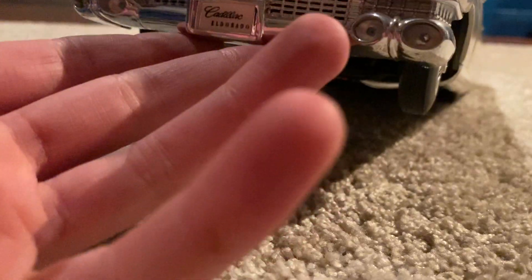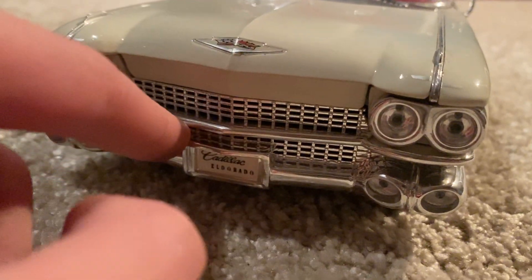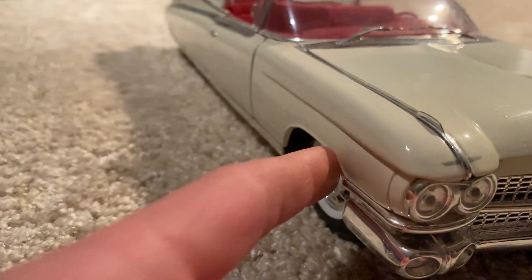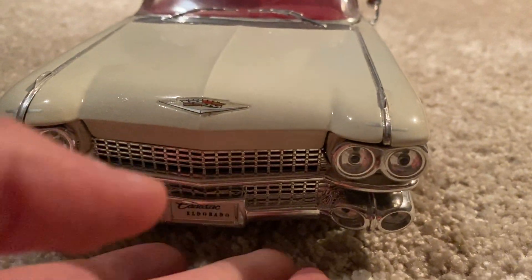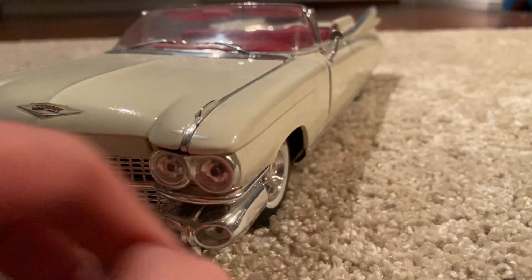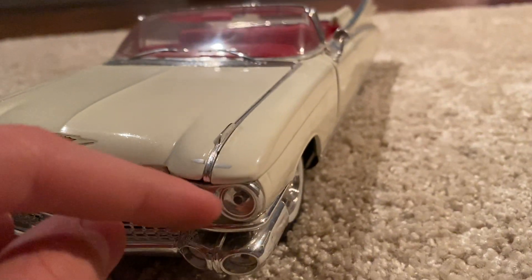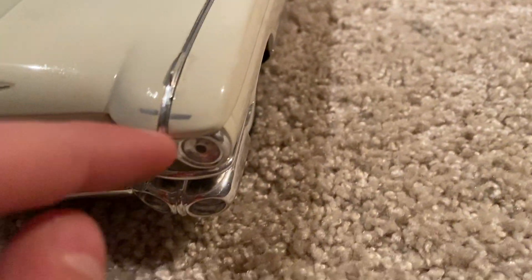We've got this huge grille on this car. You can see the license plate says Cadillac Eldorado. We have this chrome piece here that goes all the way around from the end of the fender, across the front, and to the other side. Down here on the front bumper we have two lights that are really aligned with the tops and have the same curvy feel as the front fender piece.